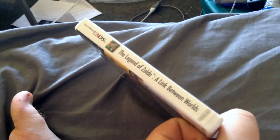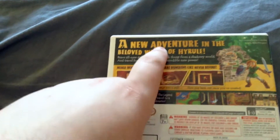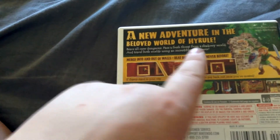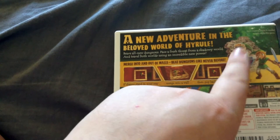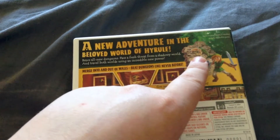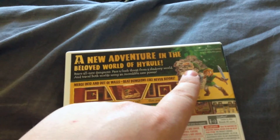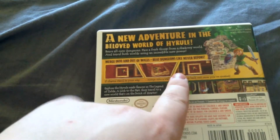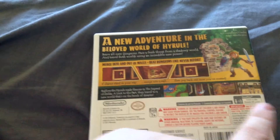So here's the side with the logos and everything, and a picture of Link right there. On the back, a new adventure in the beloved world of Hyrule and all that. You get two pictures of Link — one is his regular form, and then the painting version of him. And then it shows you that mechanic, and several pictures from the game.